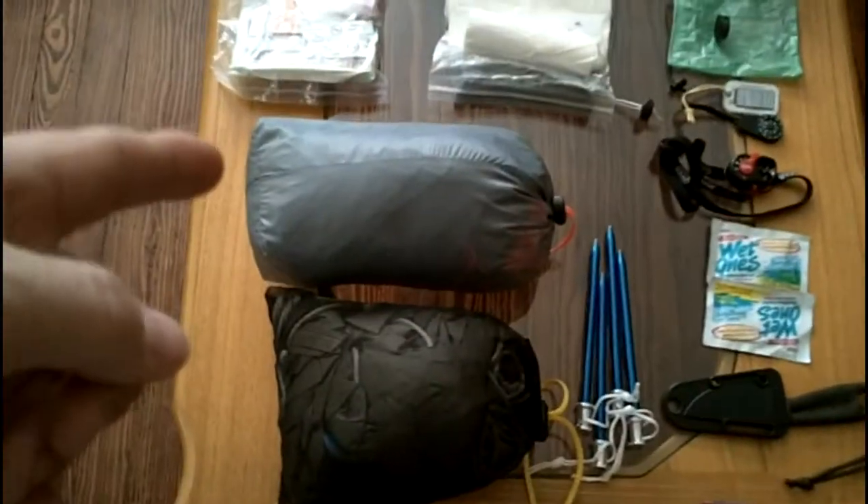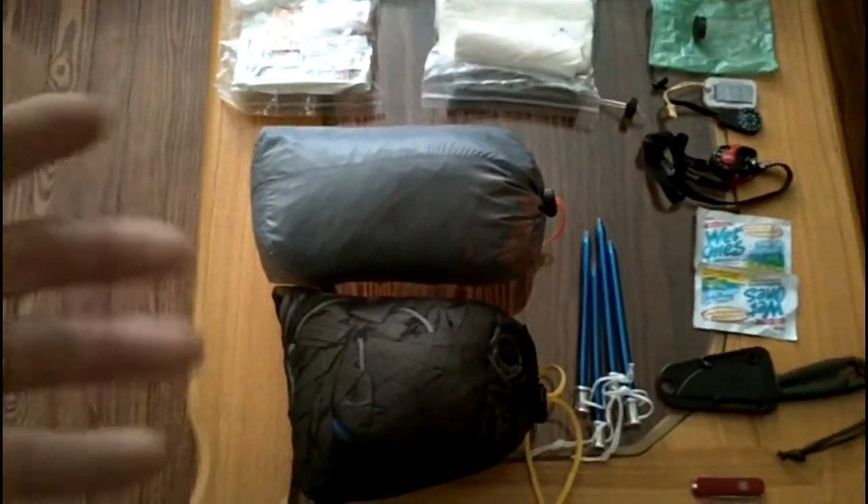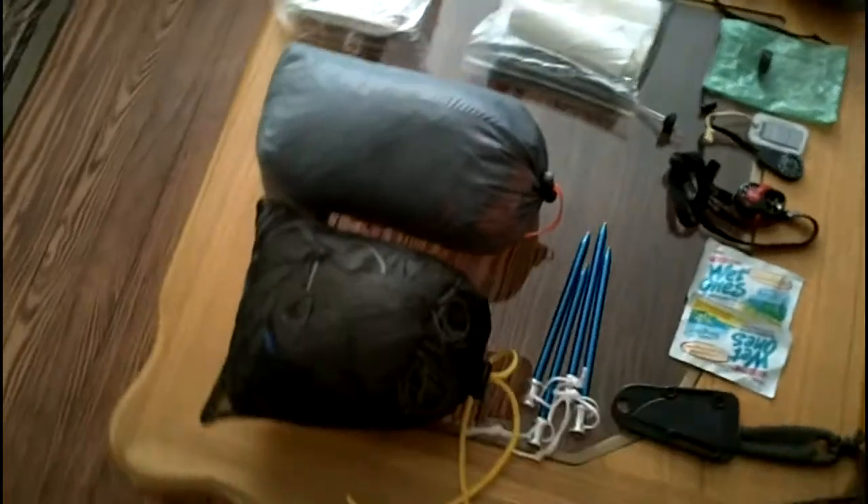My DIY hammock — it's a 1.9-ounce hammock modeled after the War Bonnet Traveler. With the suspension and all, the hammock is 4.4 ounces. The tarp is about 15 ounces with the stakes and all. I just put new no-tangle guidelines on it to lighten it up a little, and that helped out a lot.